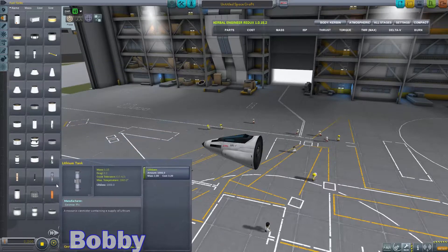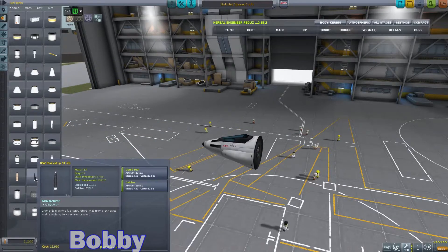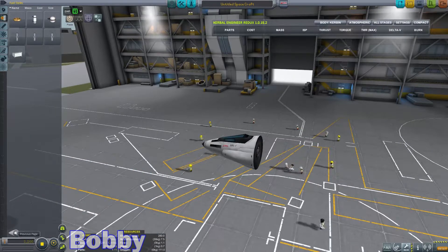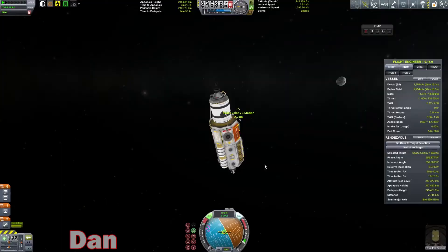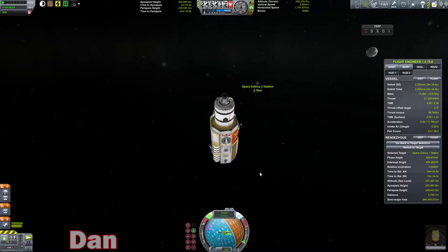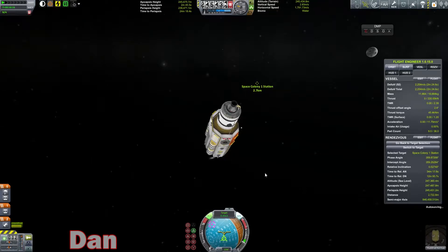Is there a way I can just sort by jet fuel? I don't think so. Fuel type. The jet engines are going to be actually in engines. Basic jet engine.